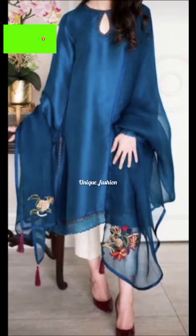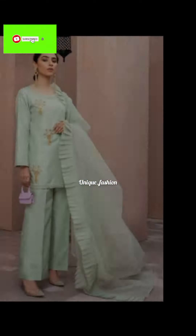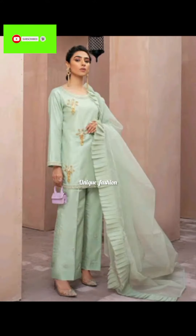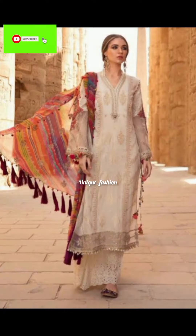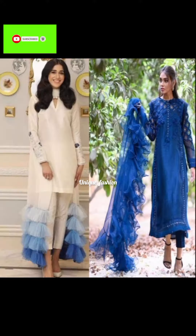I hope that today's video will be very useful for you and you will get some information about dress design. If you like my video, do like it and subscribe to my channel if you want to see more dress redesign ideas.